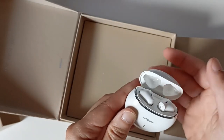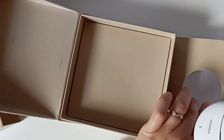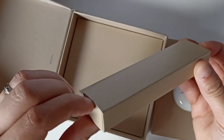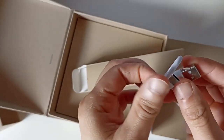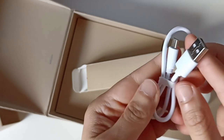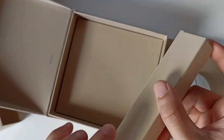Déjà juste en ouvrant et en fermant la boîte, on sent la qualité - sur ça je suis content. Ici on a sûrement des petits câbles. Ils nous fournissent le câble de recharge USB type C. Je ne sais pas s'il y a un adaptateur secteur, je ne pense pas.